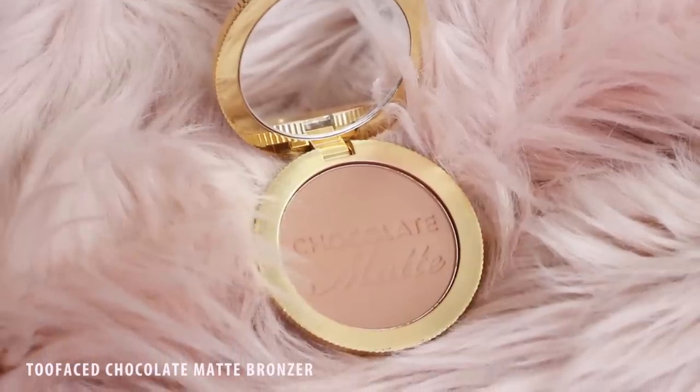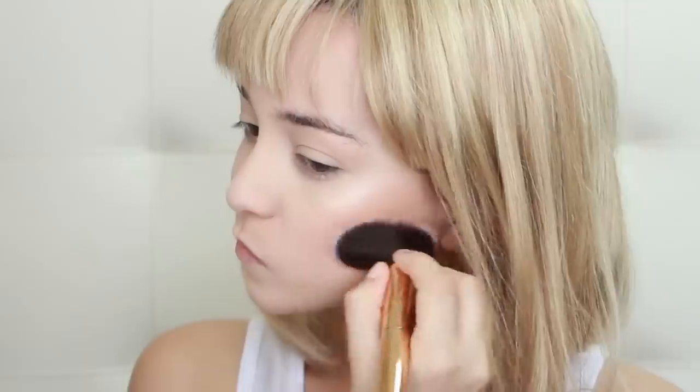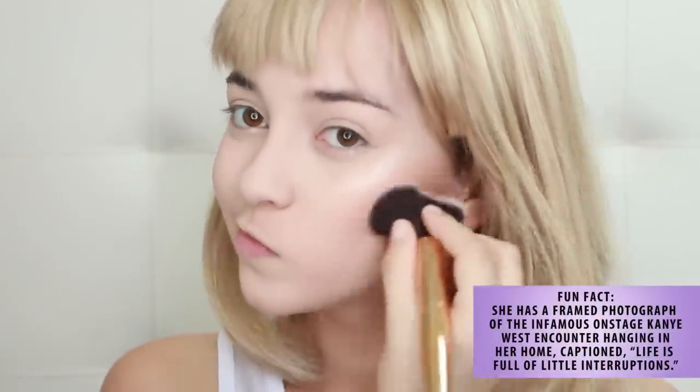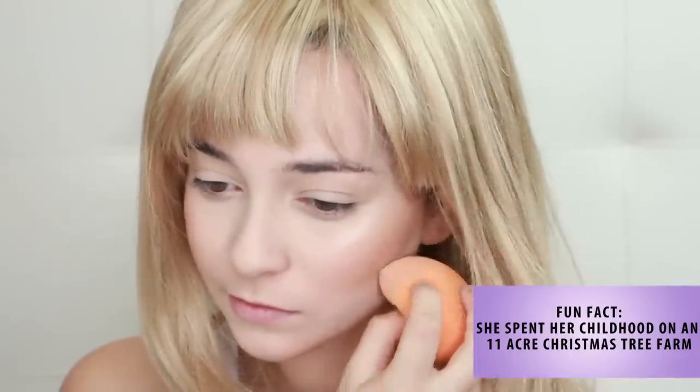Next, apply contour over that exact same spot, since she sometimes mixes the two like this in most of her makeup looks. Chisel out your cheekbones and define your jawline by applying light concealer in that area. One of her most prominent features are her high cheekbones, so the more you can define that the better. Then, lightly apply a pearly highlighter to the very center of your face to bring this area forward and complete the high cheekbone illusion.